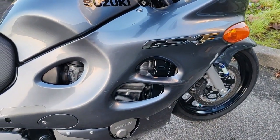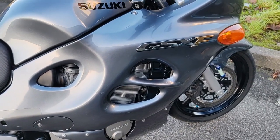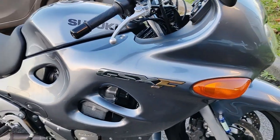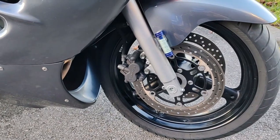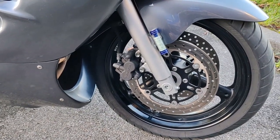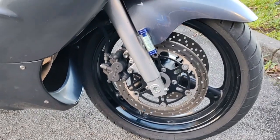Le réservoir il contient 20 litres. Le poids sec, elle fait 211 kilos. Le travail avant, on est sur une fourche téléhydraulique de 41 mm, deux disques de 290 mm. Étrier, deux pistons.